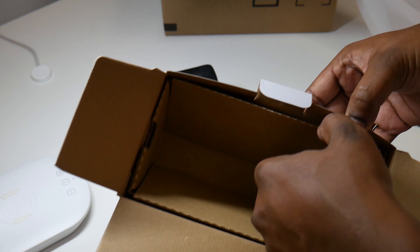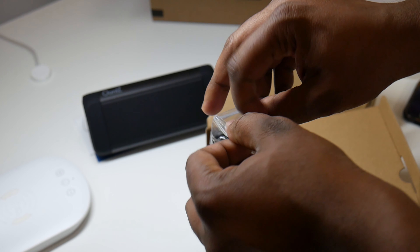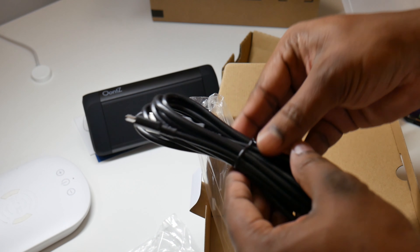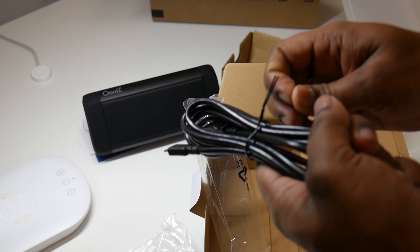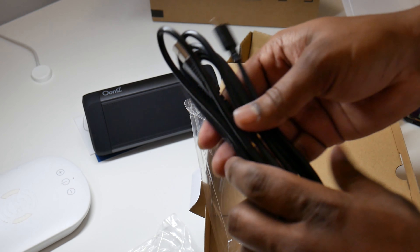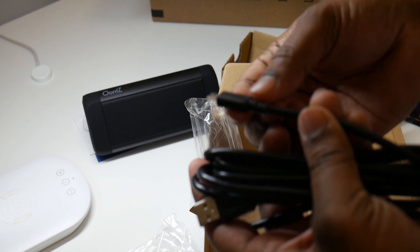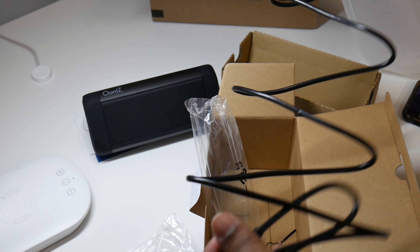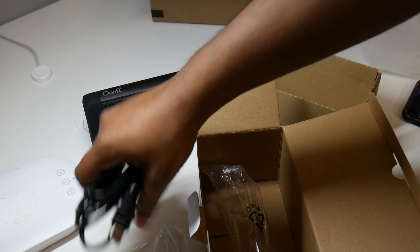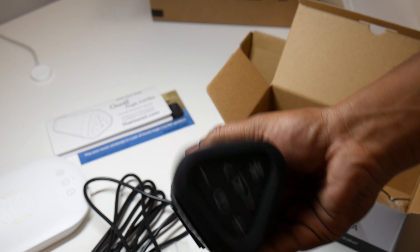Let me just make sure I didn't miss anything in the box. Oh look, they gave us a 3.5mm jack, and then we got the charger here. This cable looks pretty long, which is great — great for flexibility. And the USB looks great, should do just fine. That's all in the box. Now I'm just going to pair this up and play some music.